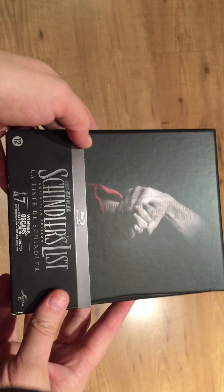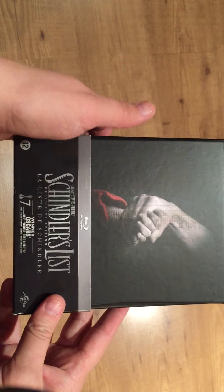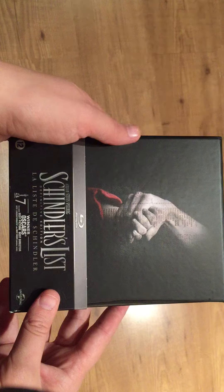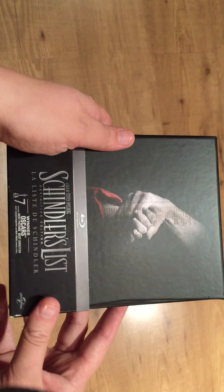Hey there movie fans! In this video I will be unboxing the Definitive Edition 20th anniversary of Schindler's List. That is this beautiful Blu-ray box set, a film by Steven Spielberg, and it is the winner of 7 Oscars for best picture and director.